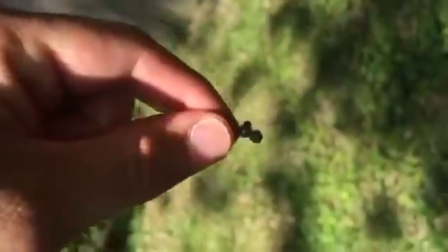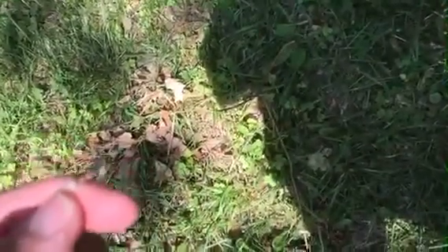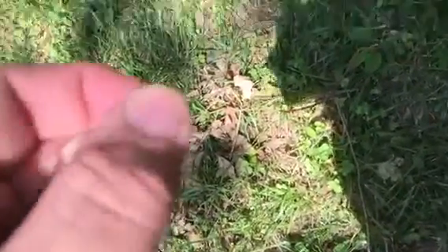Here's my setup. I'm using a regular Ugly Stik pole with six-pound monofilament and three little split shots. The key tip you need: use a size 16 treble hook. See how tiny that is? Never — and I mean never — fish PowerBait without a treble hook. It's one of the most common mistakes people make.